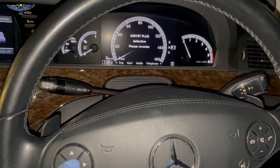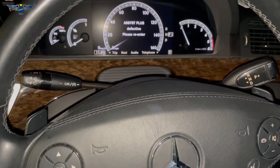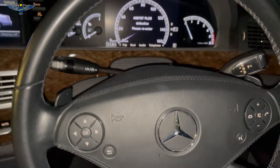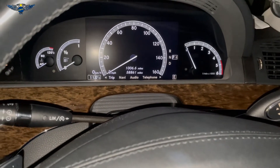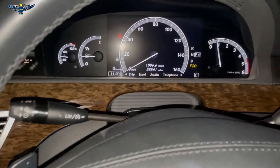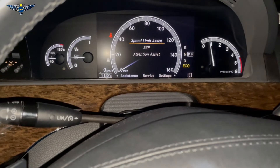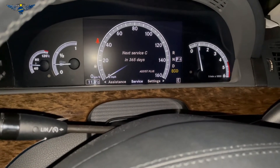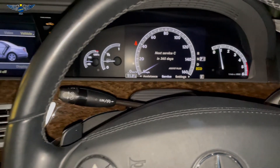It should normally ask you to confirm, but mine is saying 'assist plus defective, please re-enter.' It will normally ask you to confirm the service and then you go ahead and confirm it. In this case I'm not entirely sure what happened there, but it looks like it has reset it. You can check the service interval here under assist plus — it now says next service in 365 days. So it has reset, but I'm not sure why it was saying it's defective.